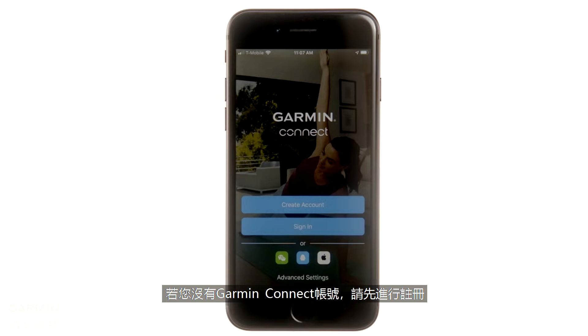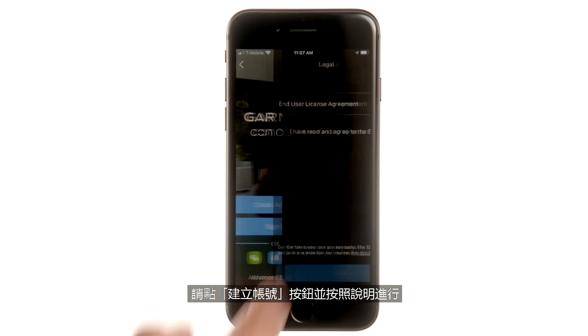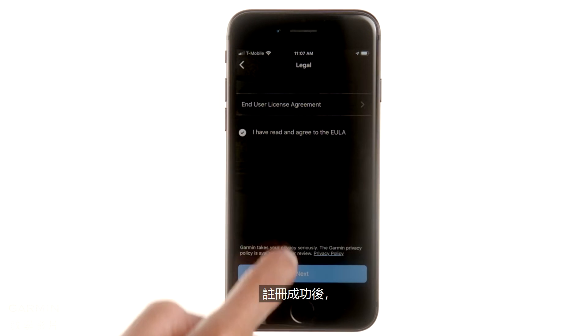If you don't have a Garmin Connect account, you'll need to create one. Just select Create Account and follow the instructions.